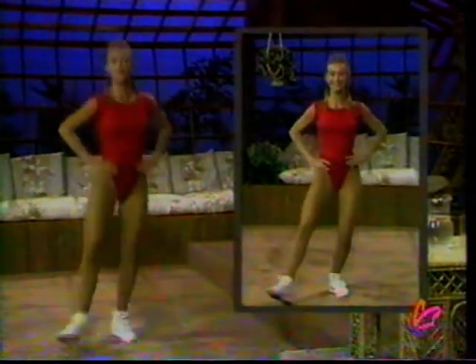Heel out, in. Bring your feet together, bend your knees — knees right out, reaching. Got it now? Come on.